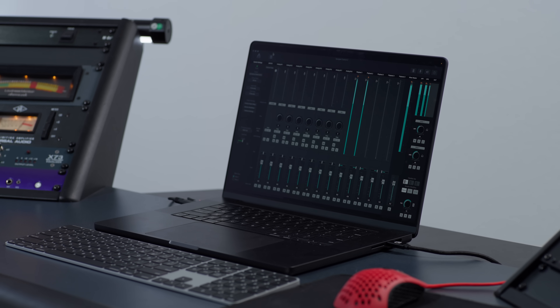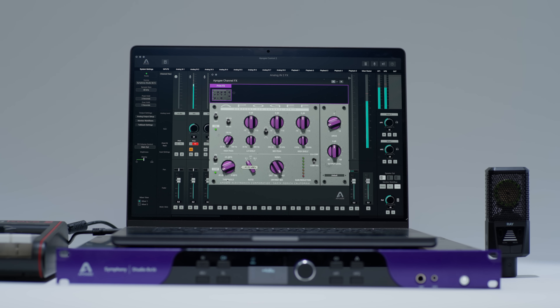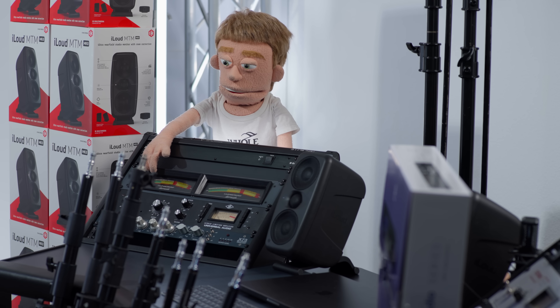Overall, this audio interface is a beast for Dolby Atmos and stereo work or anything you throw at it. Next, let's dive deeper into the speakers included in Guitar Center's Immersive Bundle.